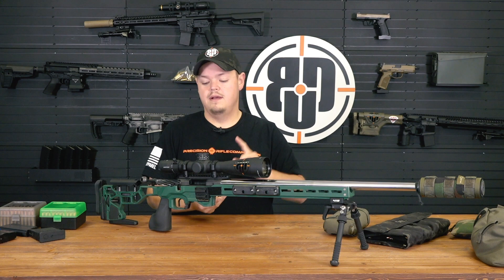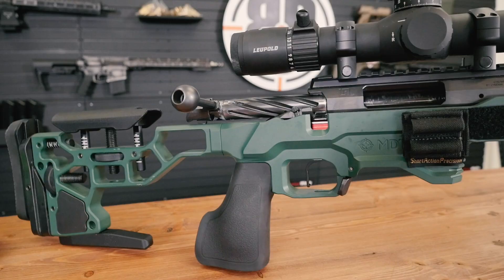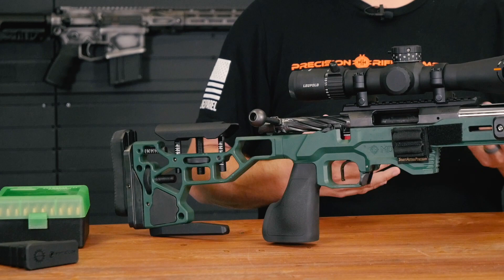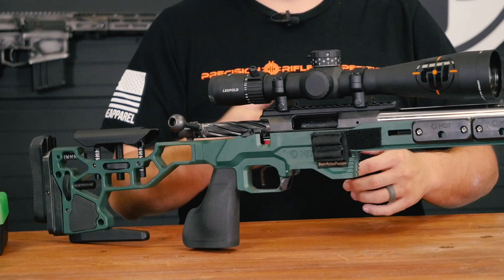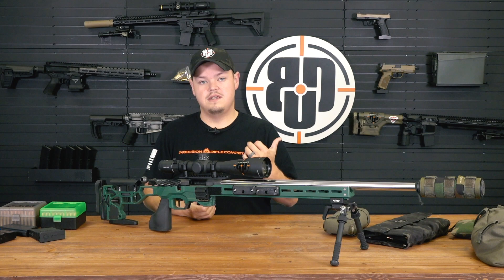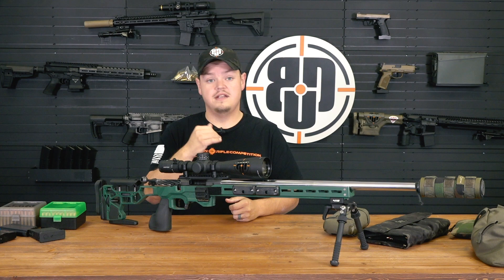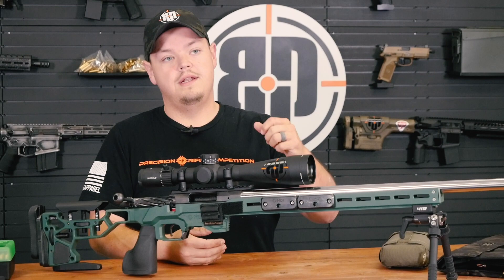With a full custom action you're going to get a little bit higher QC, better fit and finish especially on the bolt, different magwell options, and the ability to do switch barrels at home. With the Defiance, Surgeon, and Ultimatum they have built-in recoil lugs - on a production gun it's a separate piece that uses tension to hold it together, but on these custom actions it's actually built into the action. It's always there, always a fixed dimension, it's never going to move.